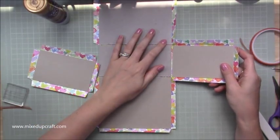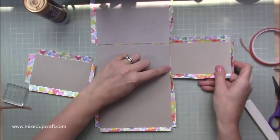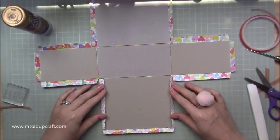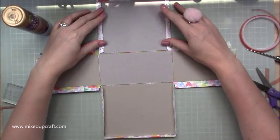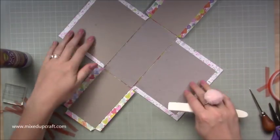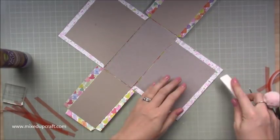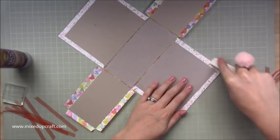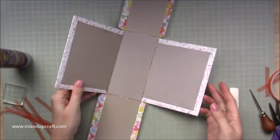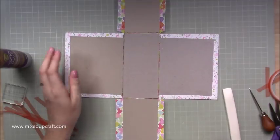Turn it around and do the same with your side pieces — one goes underneath, you lift it up and stick it in so when it comes down you have that gap. Then stick down these flaps on your larger ones. Use red tape and glue the same way. Use your bone folder and really work those edges to create really nice corners. Make sure everything is completely flush — you've got two really tidy sides.